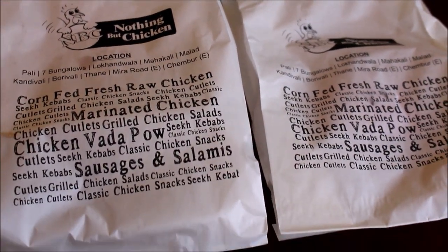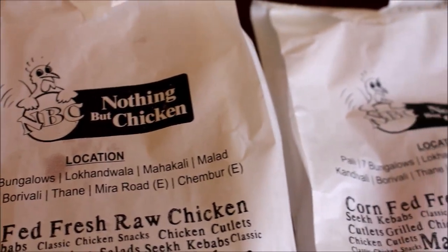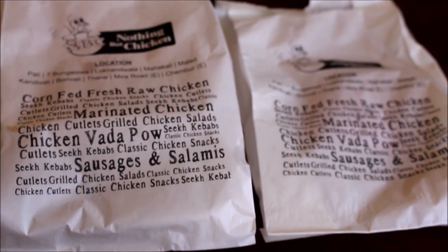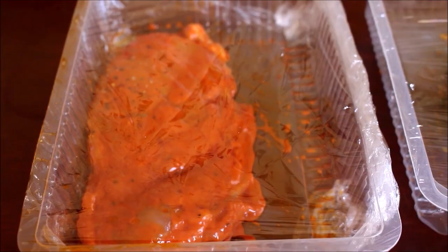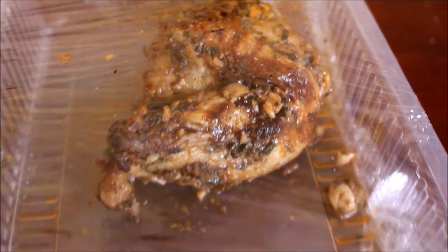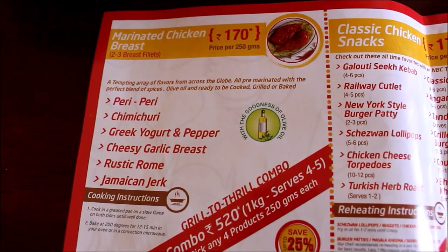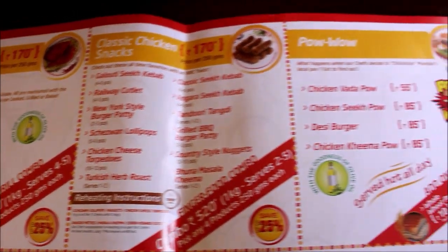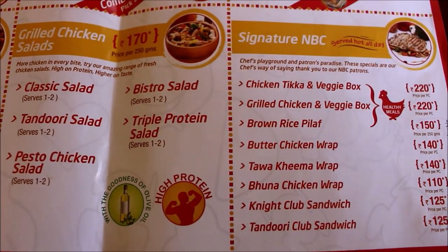These chicken sausages and the marinated peri peri chicken breast I received from Nothing But Chicken, which is a newly launched store in Koramangala. They sent me samples, and instead of just grilling it and eating it myself, I wanted to try some recipe out of it. They've got a variety of pre-marinated and pre-cooked chicken, and apart from that they've also got different cuts of chicken.